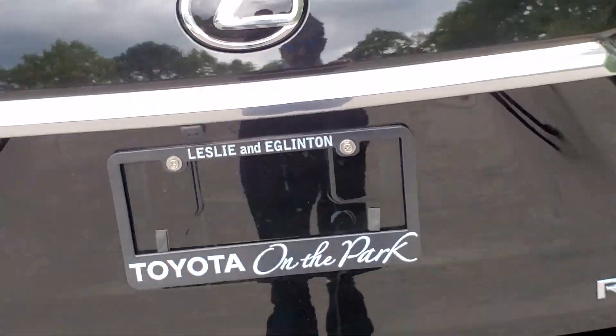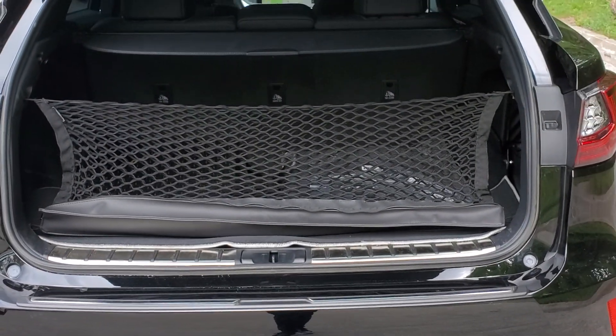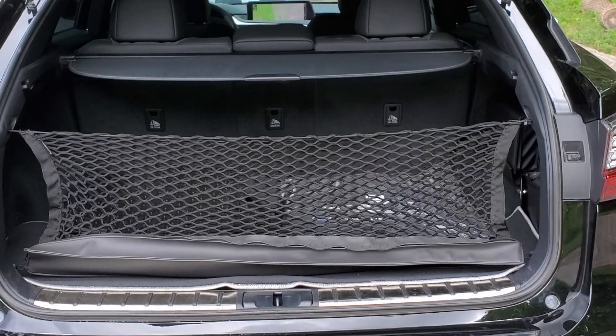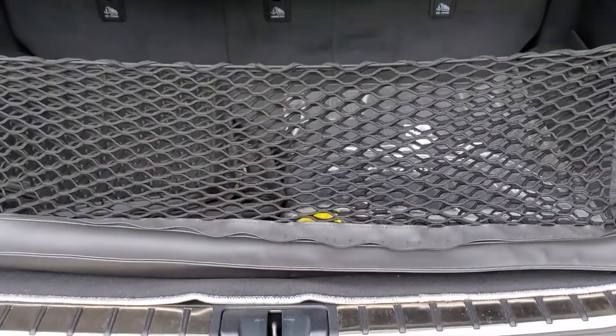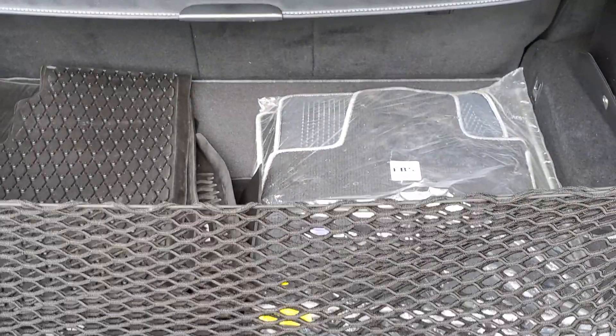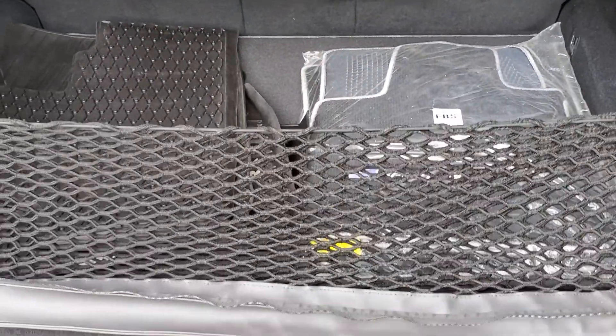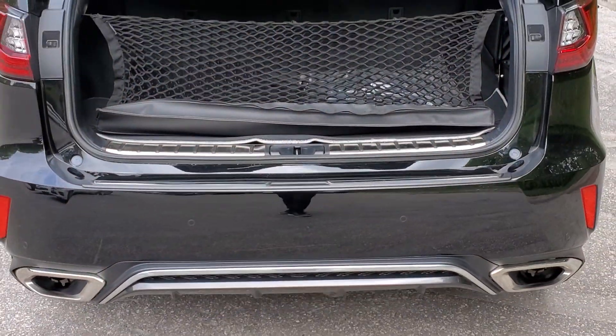Moving on to the rear tailgate of the RX 350 — it is a power tailgate and you can adjust the height if you'd like. You may also open it from your fob. There is the large cargo area with a tunnel cover and a cargo net to keep things from moving around. You will also see in the bags your carpeted mats and all-season floor mats — they are tray-tight mats, so they will keep all the snow and water inside the mat.